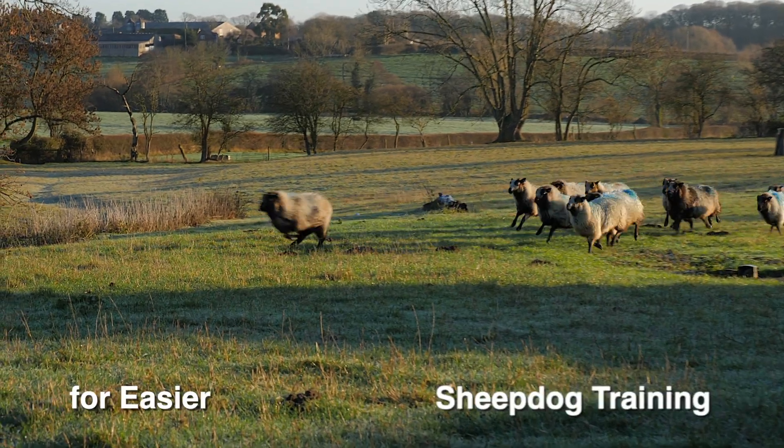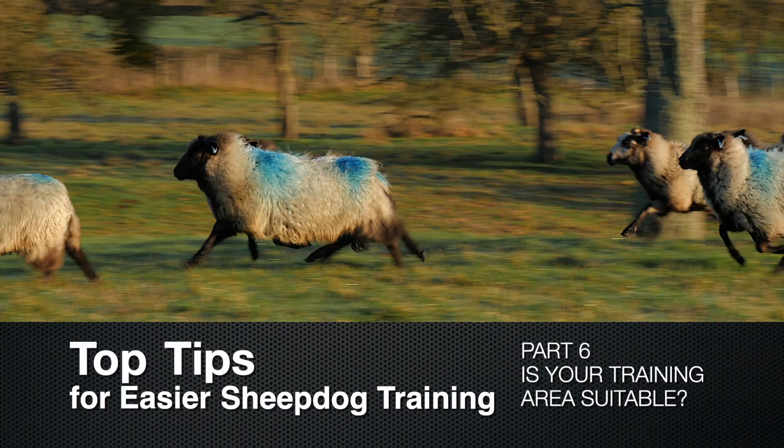Top tips for easier sheepdog training, Part 6: Is your training area suitable? As well as getting the right sort of dog and stock, another essential ingredient for starting a dog successfully is the right sort of training area.